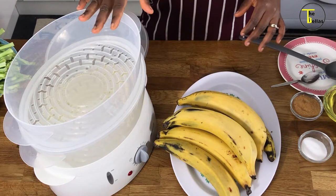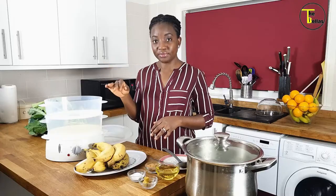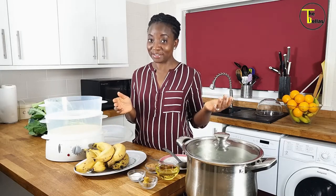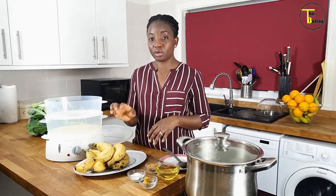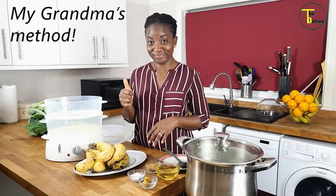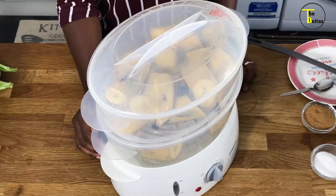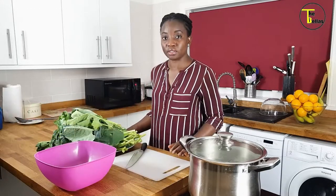I'm going to be steaming my plantain in this steamer here, so I'll cut it and put it in the steamer and leave it till we're nearly ready to serve. Remember to wash your plantains thoroughly — you don't know where they've been, they might have come all the way from goodness knows where. We're going to be steaming the plantain with the skin on — top tip! The plantains have been washed and cut into the steamer; we're going to steam them for 10 minutes.